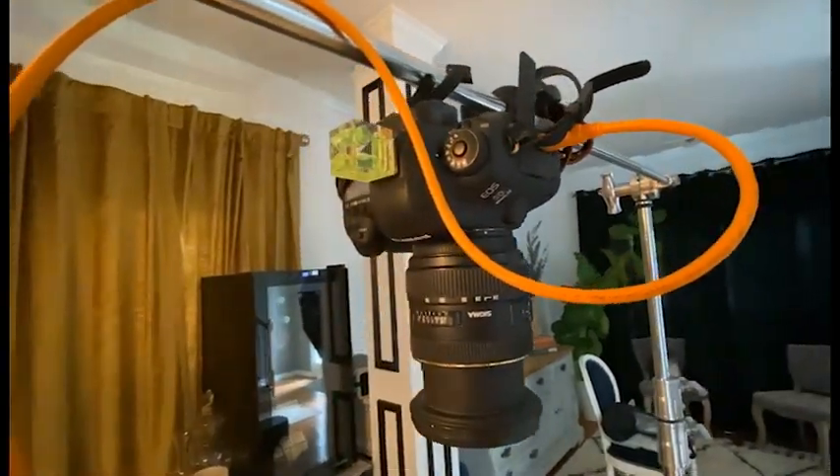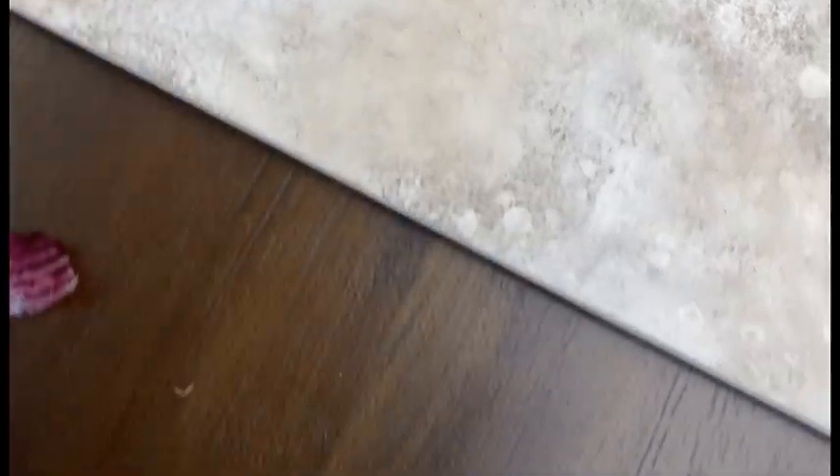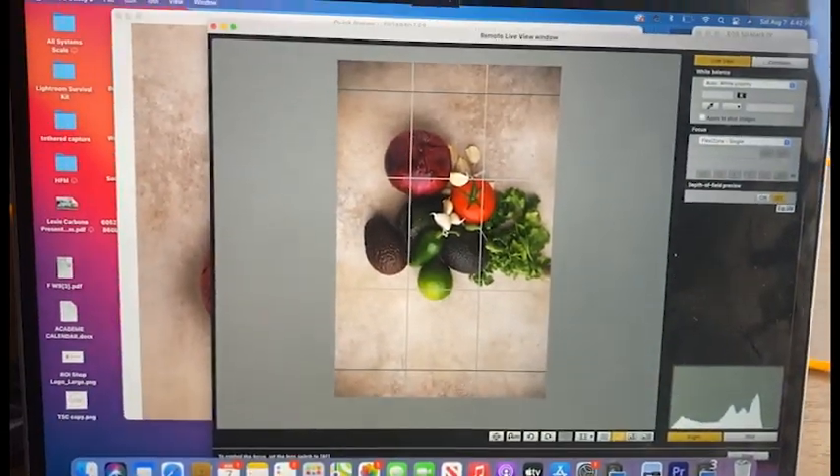Next, you want to make sure that your camera — whether it's a DSLR or a phone — is stable on a tripod and doesn't move. Once you have the camera set up, do not touch it. You want to fire it off remotely.